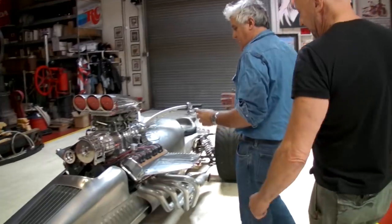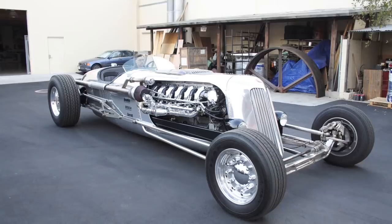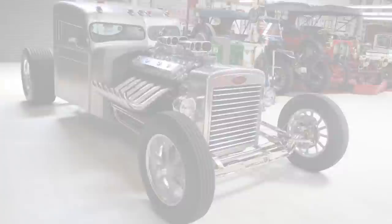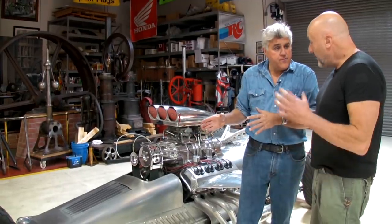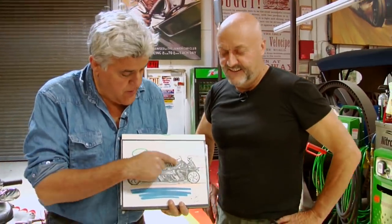Tim is the world-famous frog man. He came to America in 1990 broke, started doing the frogs thinking they'd scratch a living, and they've taken off — they're in nearly every home now, available in galleries across America and around the world. The fabrication workmanship on the trike looks familiar because Michael Leeds of the Blastolene guys — who also designed Jay's tank car — built it. Tim went to Michael with his designs and drawings, and Michael fabricated the whole thing.